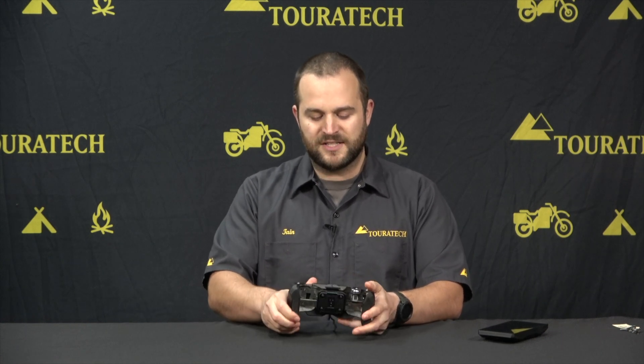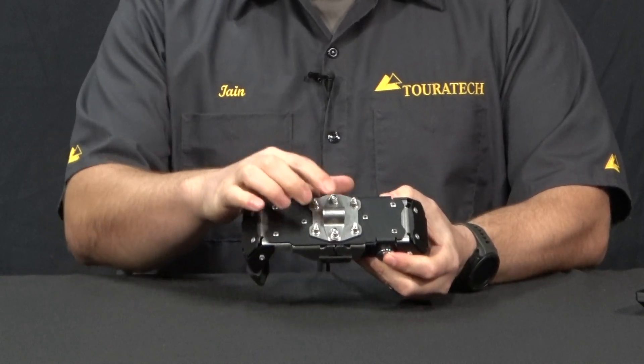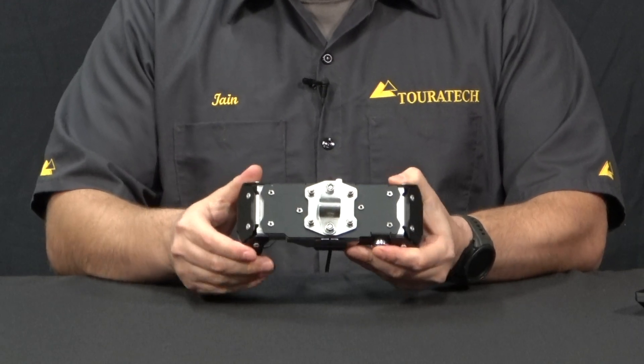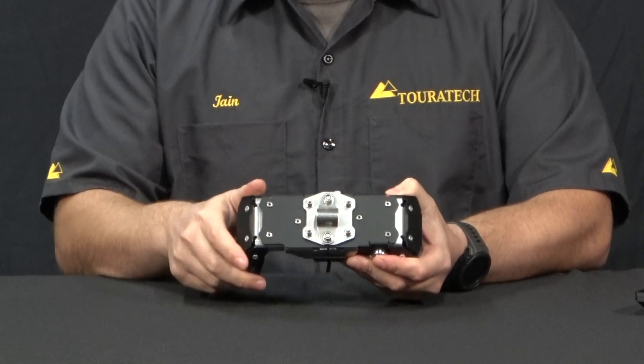On the back side of the GPS you'll see the clamp for mounting it onto a crossbar. This GPS mount can be mounted in three different ways. You can mount it in the landscape orientation — that's how we have it set up right now — with a single clamp going this direction.